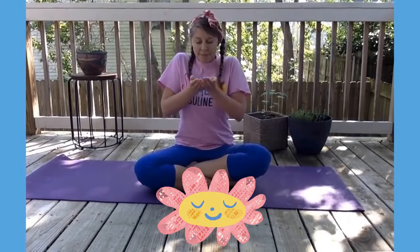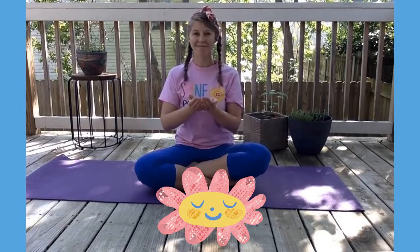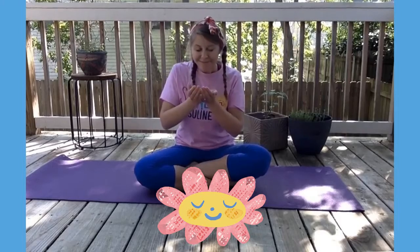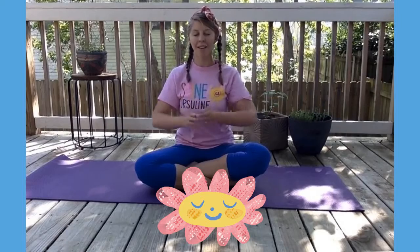Take a deep breath in, and a deep breath out. Another deep breath in — it smells so good. Take a deep breath out.